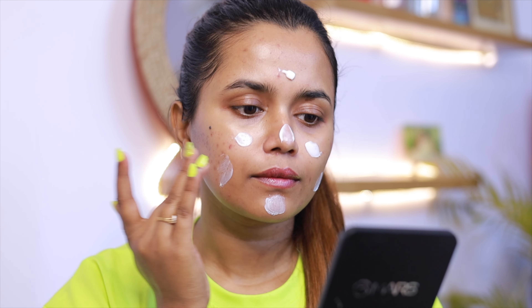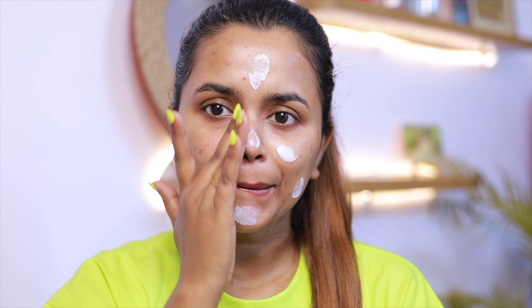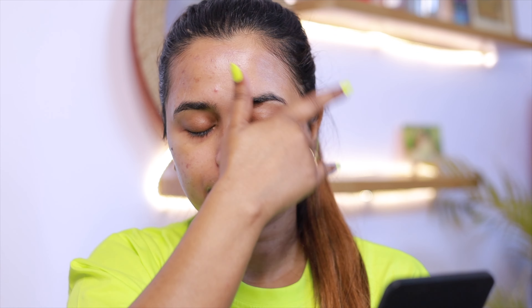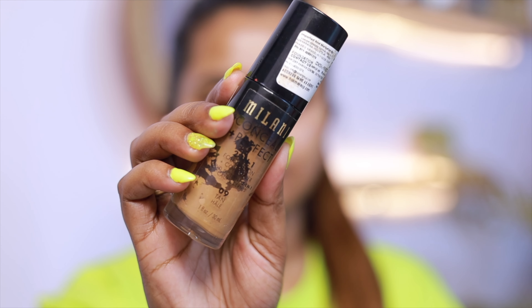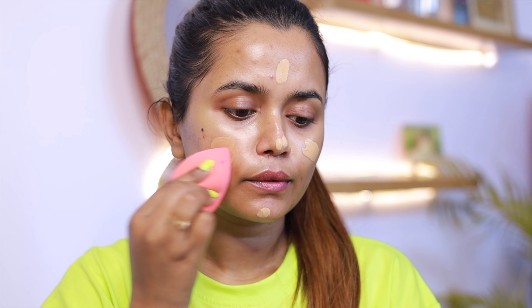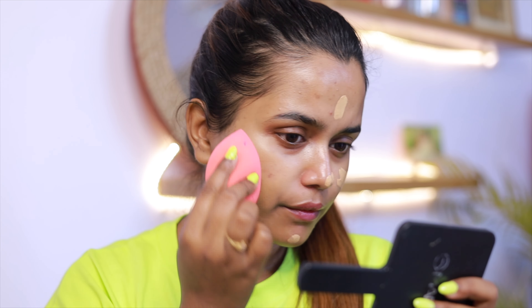Now I have to start my makeup. First, I apply primer — I use the Maybelline Fit Me primer. Then I applied the foundation from Milani Cosmetics.